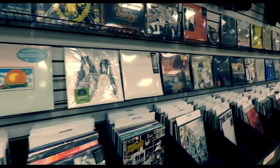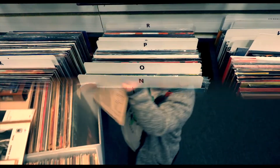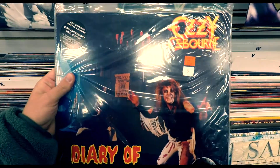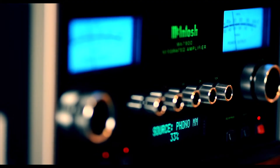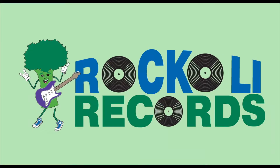Get ready for Rockoli bringing music to you. Rockoli — rock and roll, metal and country too. Get ready for the record of the week. Get ready for Rockoli.